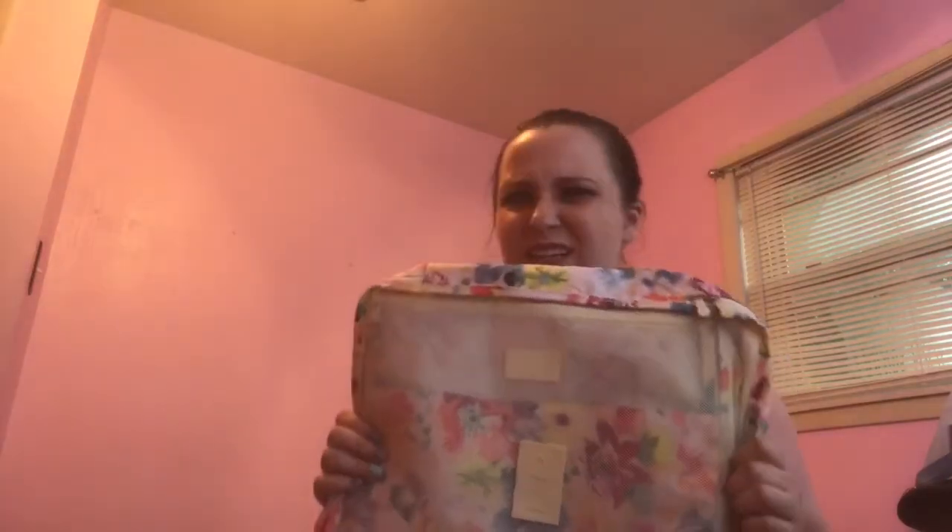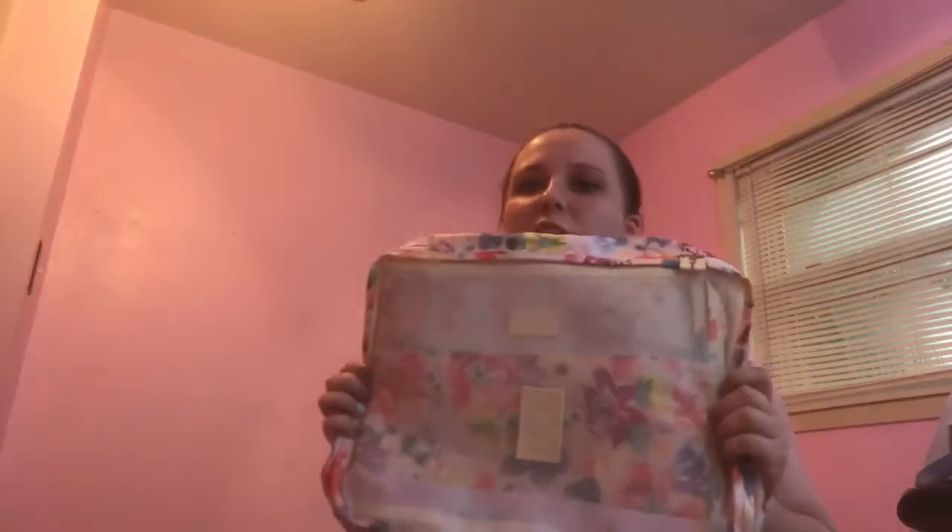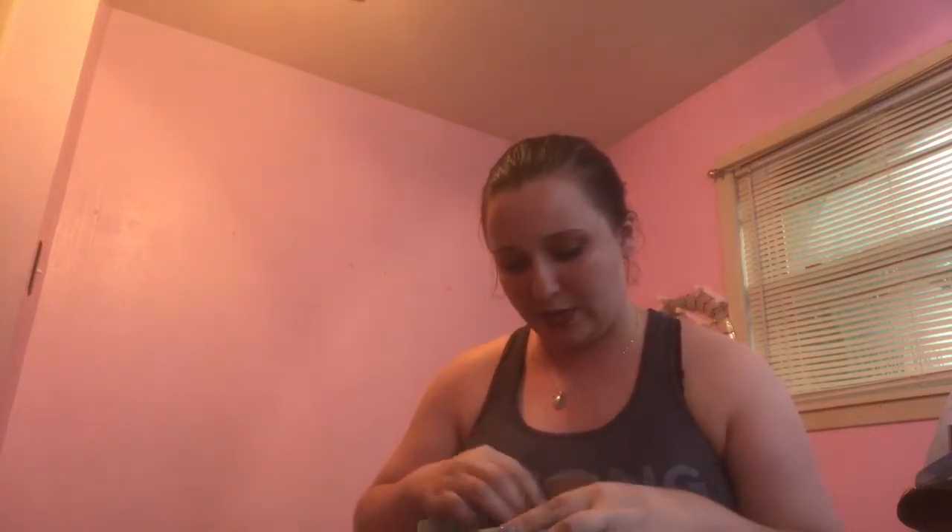This is like a six-piece travel organizer set to organize your stuff when you travel. I've been traveling a lot for work so I got these — they're really cute with a floral pattern. It actually took them so long to get here that I didn't get them before the last time I traveled, which is kind of disappointing, but I'm going to have another trip soon for some training.